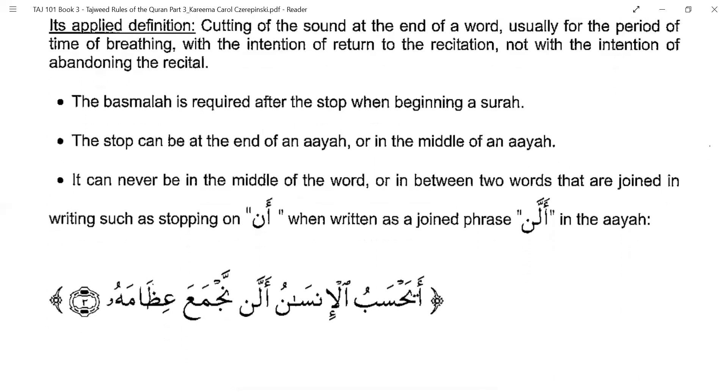Some points to note: the basmala is required after the stop when beginning a new surah. A stop can be done at the end of an ayah or in the middle of an ayah, but you can never stop in the middle of a word — you cannot cut a word. Even when speaking English, you cannot say 'mid' and stop — you have to say 'middle'.